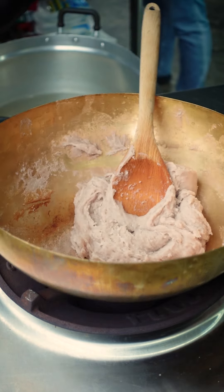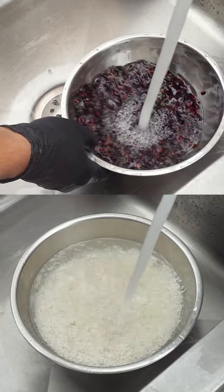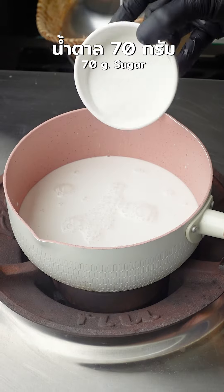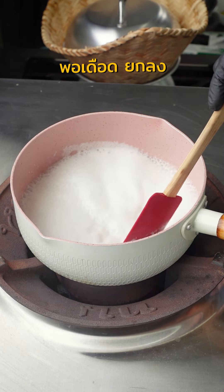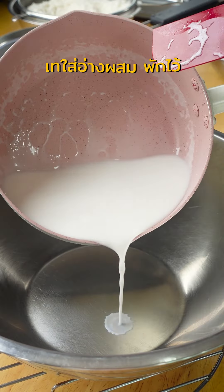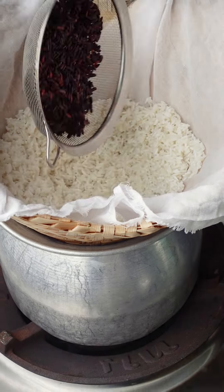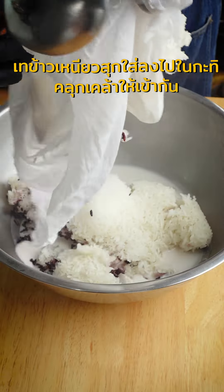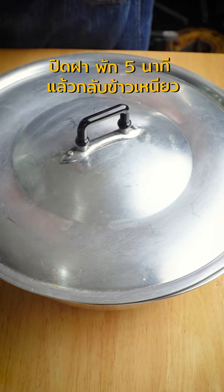Then we'll put it down and put it in the water. 15 minutes. Let's go for 5 minutes.